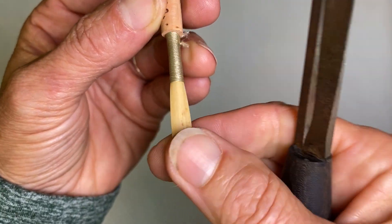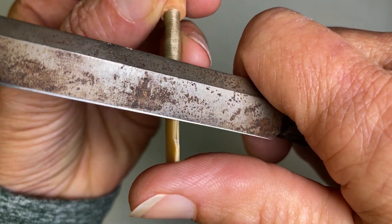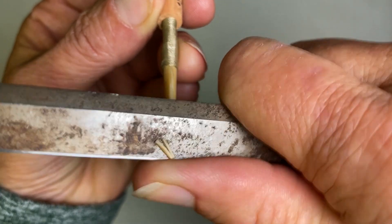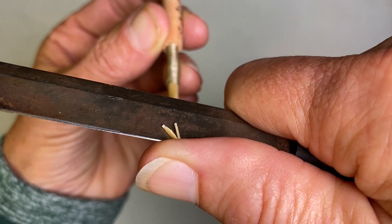Turn to the other side — same thing. Golf swing: swing, swing, swing, clonk. Pull, and there are our nice little pieces.